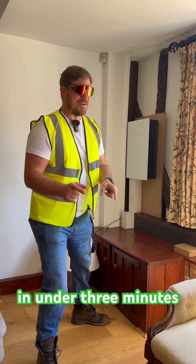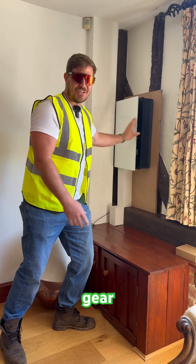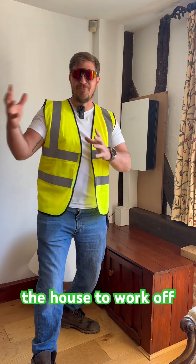Here's a solar panel installation in under three minutes. Here is the gateway. Inside the gateway you have the switchgear. The switchgear feeds the solar, feeds the battery. It's a Tesla gateway — it's a backup gateway. It allows the house to work off-grid.